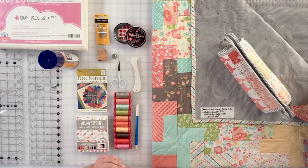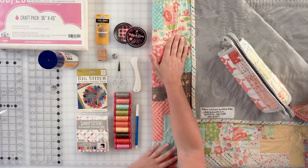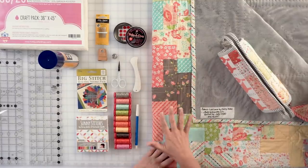The first supply we'll talk about are needles. I prefer a size 7 embroidery needle — specifically the John James embroidery needle size 7. It has a longer shaft than what you'd typically use for traditional hand quilting. The type I do is called big stitch quilting, also known as long stitch or pick stitch. The techniques are essentially the same as traditional hand quilting but with longer stitches, so you want a needle with a longer shaft and a fatter, longer eye.